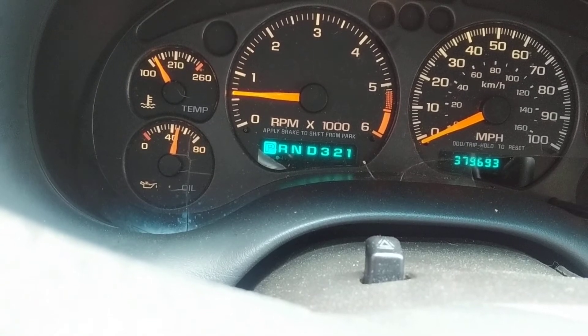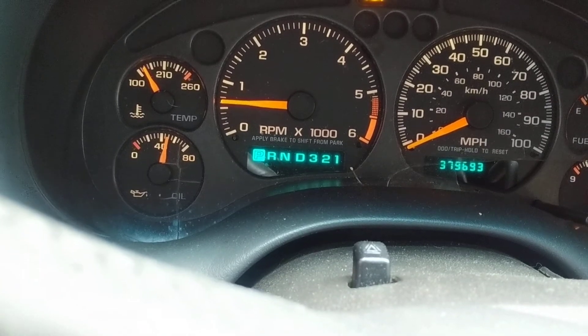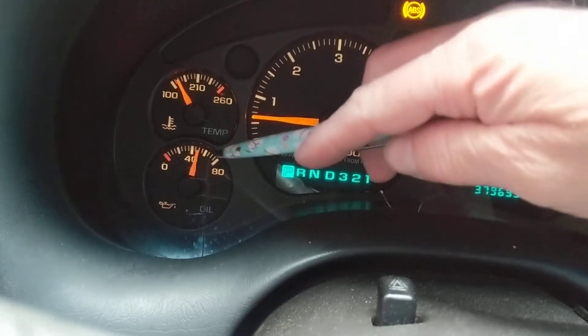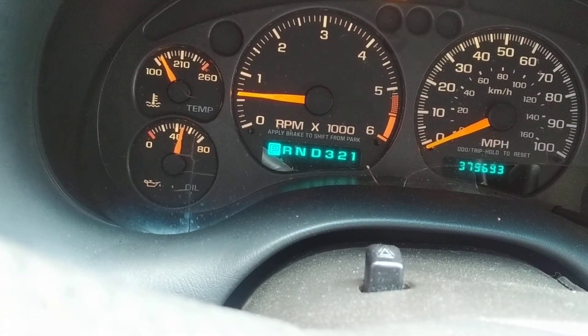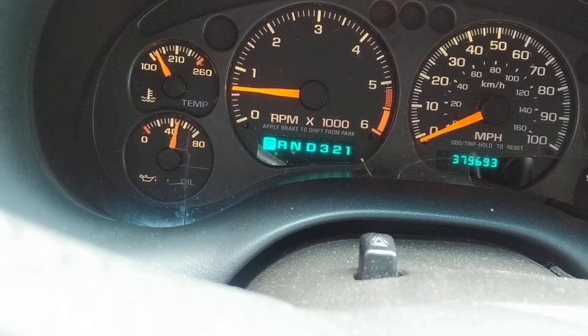Now we get to the oil pressure gauge. When you first start up on a cold cold start, the oil is thick, so the pressure is going to be maybe around 45 to 50 PSI. But eventually as you drive, this should come down.